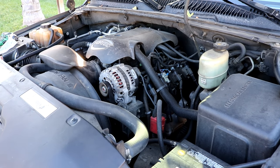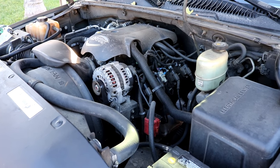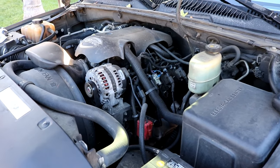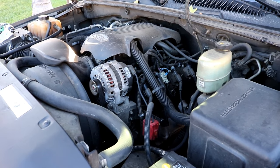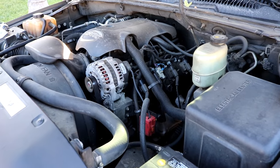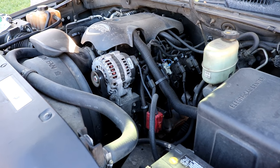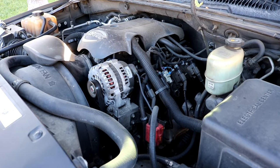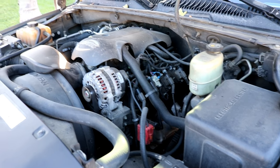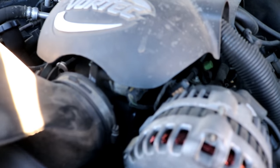Hey guys, today showing you how to replace a throttle position sensor on a 2001 GMC Yukon XL. This is a 2500, three-quarter ton chassis with the six liter engine, which is the LQ4. This should be applicable to 2000 through 2006 — all the 2500 Yukons, Suburban 2500s, GMC Sierras, Chevy Silverados, Chevy Avalanches, pretty much all the trucks from 2000 to 2006 with this engine.